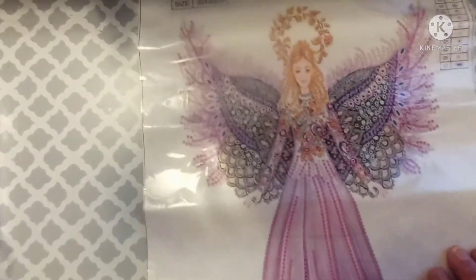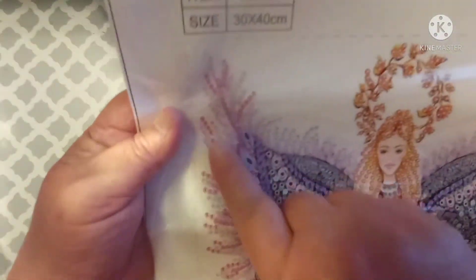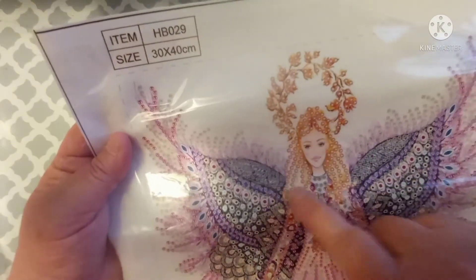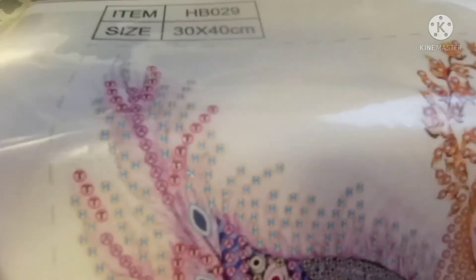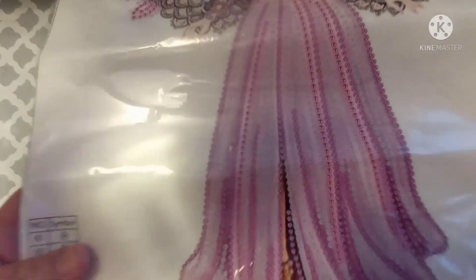Alright, so I will bring you down. Now, her face — we do not drill her face or her hands. But we drill the wings, the part over her head, her hair, her arms, and her dress. They look pretty good. Isn't her face pretty? She almost looks like a Barbie doll. But this is going to be absolutely gorgeous when it is done.